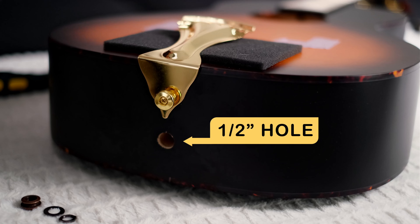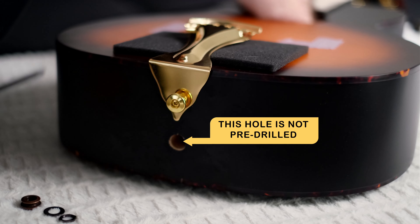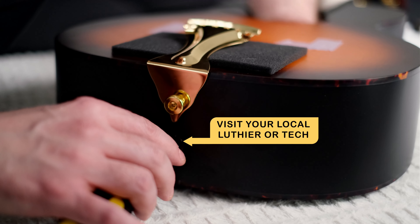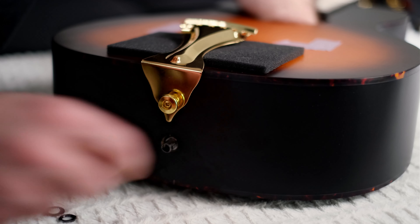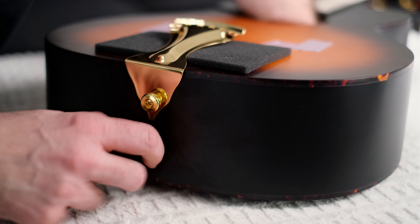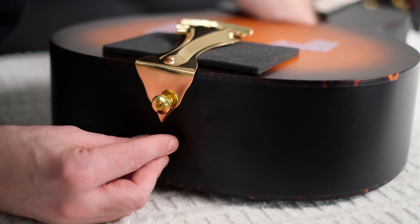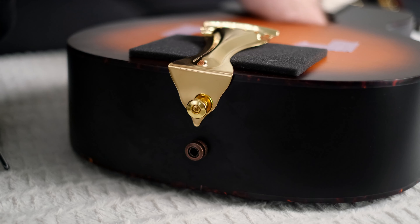Let's get this jack installed. You're going to go in through the sound hole — it's a tight fit on this guitar, so you can't reach in really well, but it can be done. I usually use a screwdriver and pass it through the hole in the end block to catch the inside of the jack and get it to come through. Pop on the flat washer, use a wrench or socket to tighten it down, and then put the cosmetic bit on the end — and that's installed.